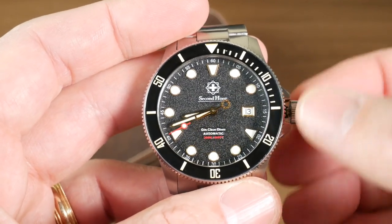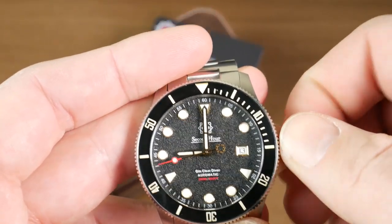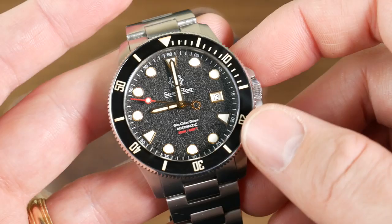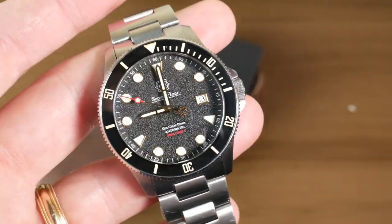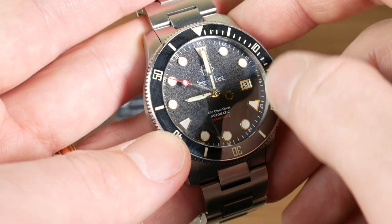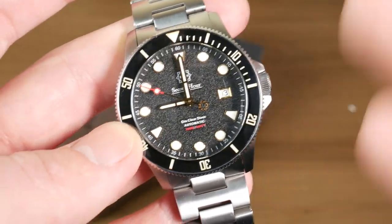You'll notice this is a date version. The expectation is they won't be offering the date version initially — that'll be a stretch goal. So initially there'll only be no-date models, but if the campaign goes well they'll offer date versions too. There are also going to be more dial color options. This one here is the black version, and you can see there's a texture on the dial — one of those cool touches that gives it more character.